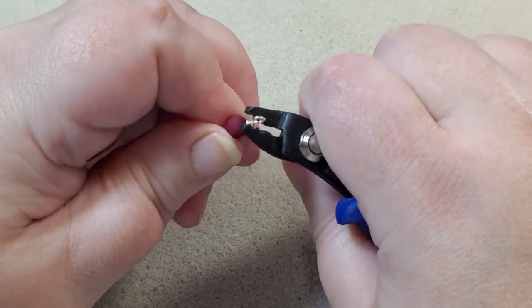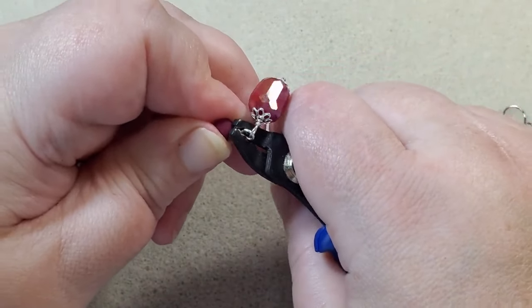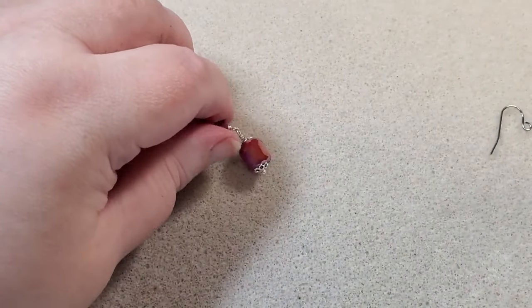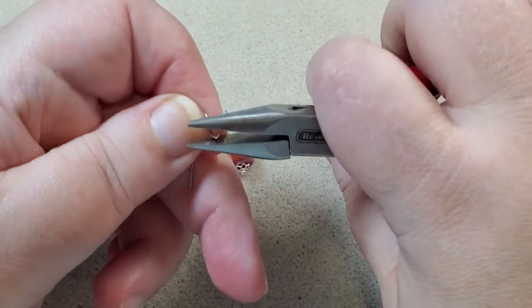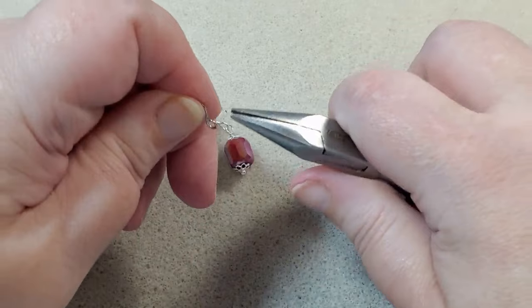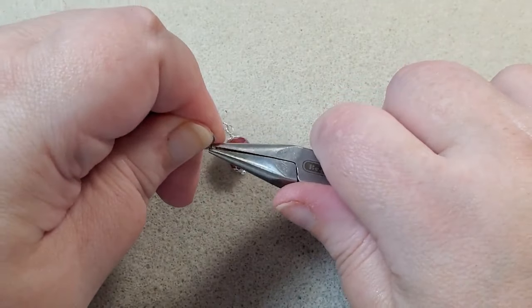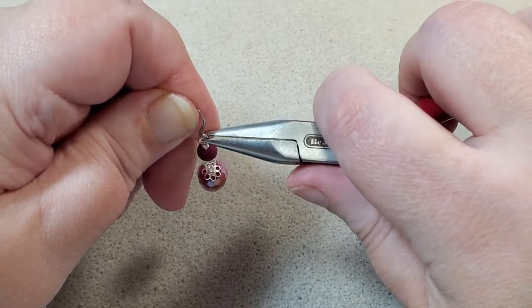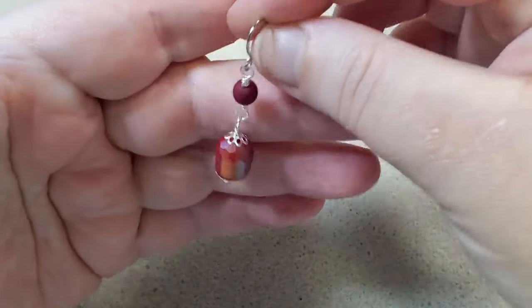I take my crimping pliers to tuck in the little burrs. I wait until the whole link is made before tucking them in, because having the bead to brace against helps. I take my ear wire, close it a little tighter as needed, then open it, thread on my earring, and close the ear wire back.